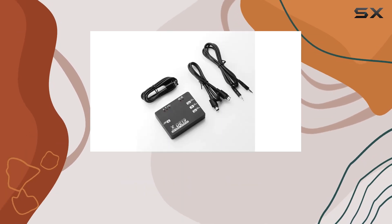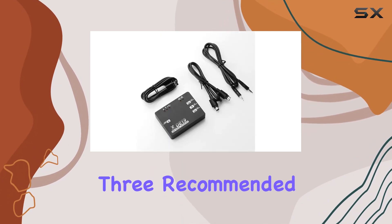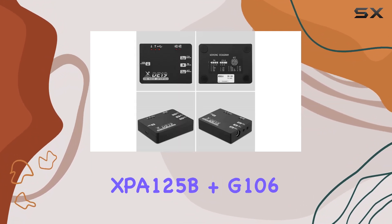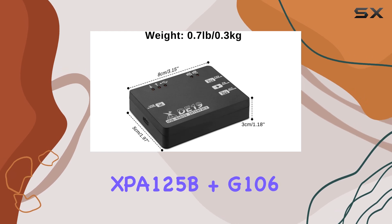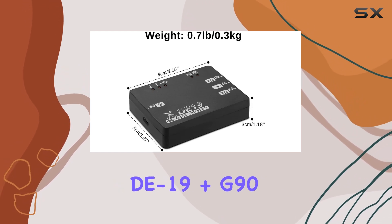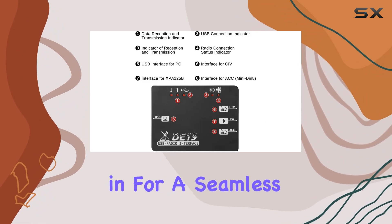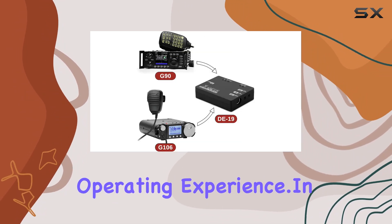Now, let's talk bundles. Xiegu offers three recommended bundles to cater to different needs. Whether you opt for the D19 plus XBA-125B plus G106, D19 plus G90, or D19 plus X50 105 bundle, you're in for a seamless and enhanced operating experience.